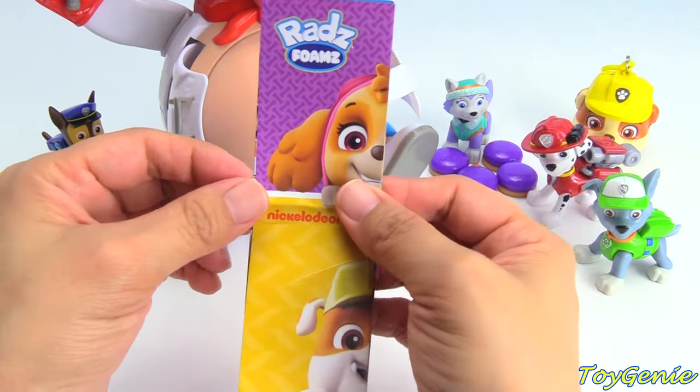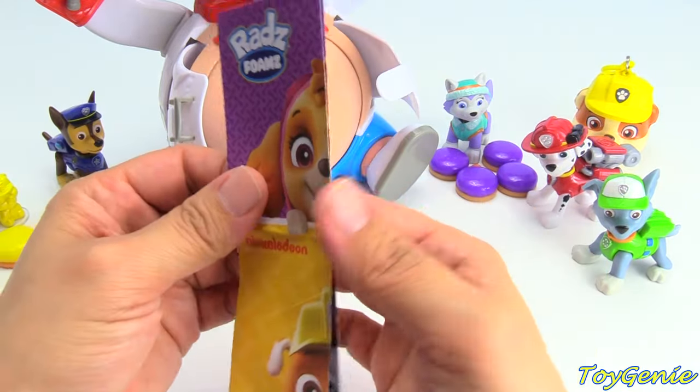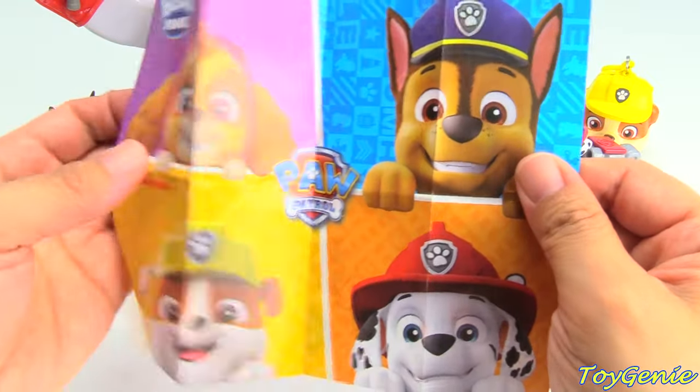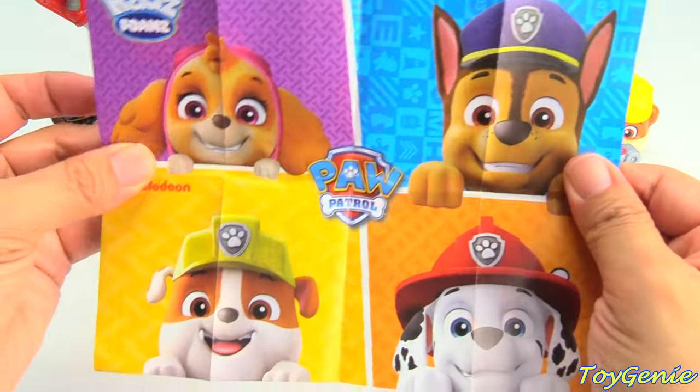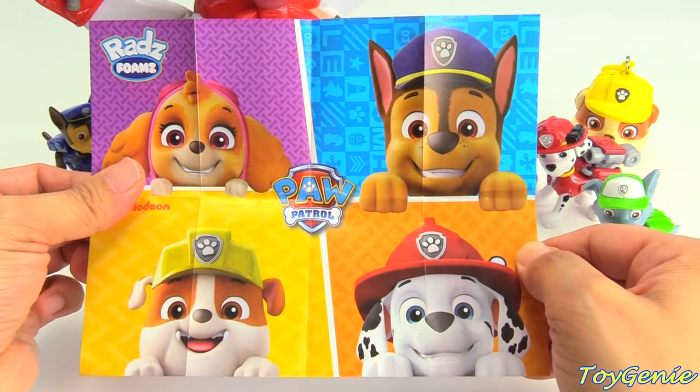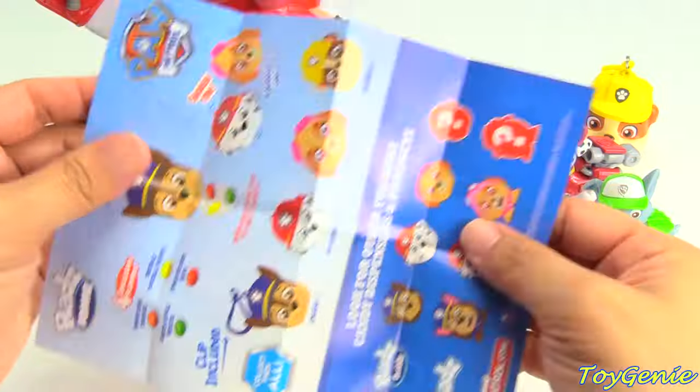And I forgot to show you the poster that comes with the red candy dispenser. Look, it has Skye, Rubble, Chase, and Marshall. Super awesome!